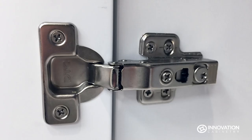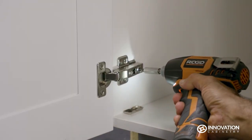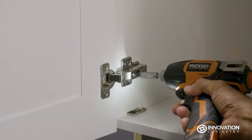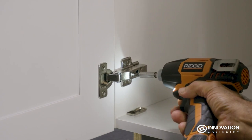To adjust Innovation Cabinetry hinges front to back or side to side, use the following directions prior to installing cabinet mounting screws. Remove the hinge caps and use a drill or screwdriver for a more controlled adjustment to manipulate the 4 screws located toward the back of the cabinet until the door is at your desired position.